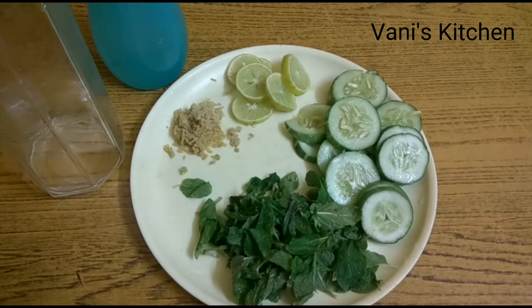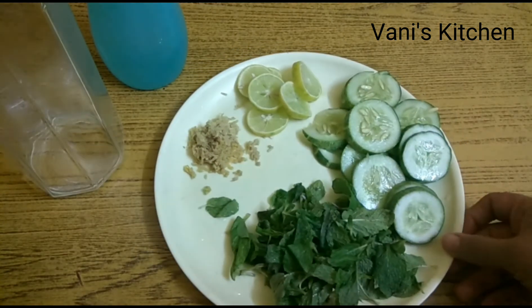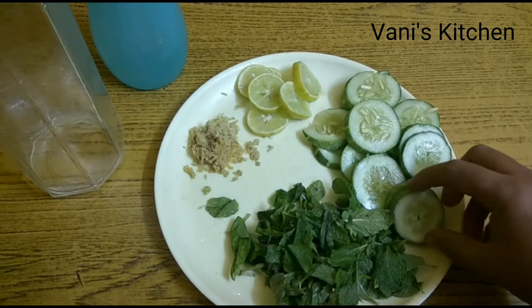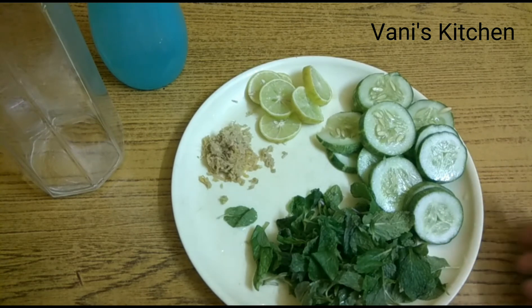If you want to add a natural zing to your water, what you have to do is mix in some sort of natural vegetables, or infuse your water with some flavor combination. Today we'll see what ingredients are required to add into your water so that it detoxifies your body — that means it becomes alkaline water. Alkaline water is very good for your health; it maintains your acid level in a normal range.